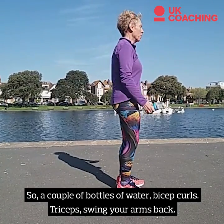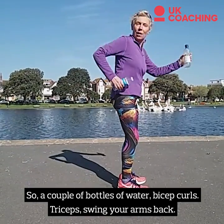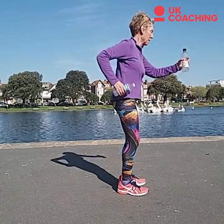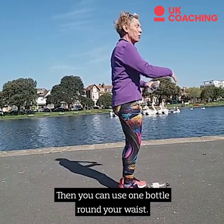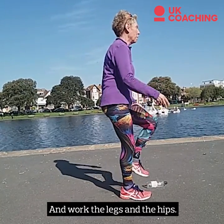So a couple of bottles of water — bicep curls, triceps, swing your arms back. Then you can use one bottle around your waist. You can work the legs and the hips.